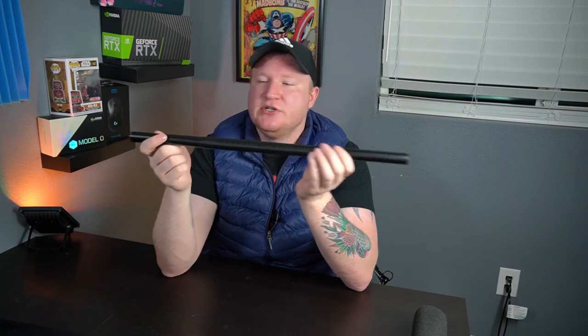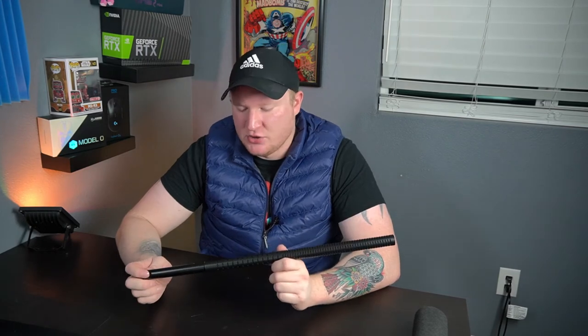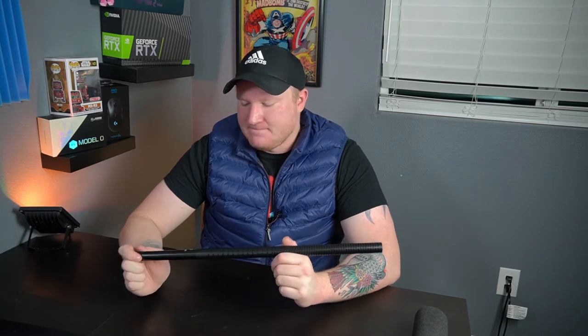I actually picked up a little phantom power dongle off Amazon — I will link it in the description. It powers this thing fine, you just flip it to phantom power mode. It also has a gain adjuster on there and it's around 50 bucks, running on a 9-volt battery. The microphone is made of a really good aluminum — they call it aircraft-grade aluminum. Obviously that's kind of a marketing term, but yes, it is a very durable, strong microphone. You can tell it's got a lot of quality built into it.